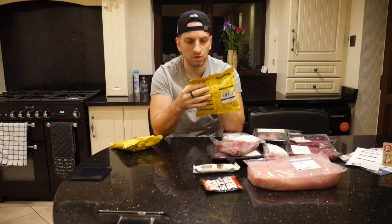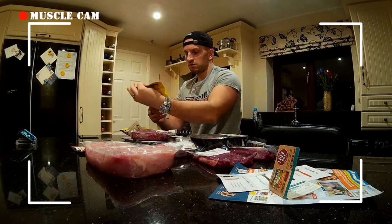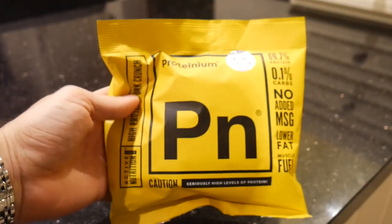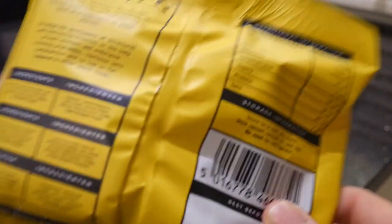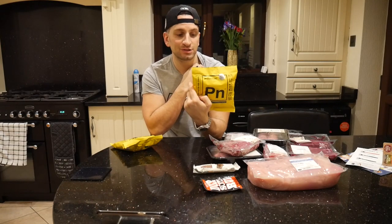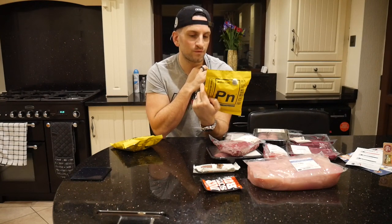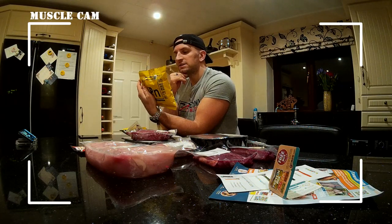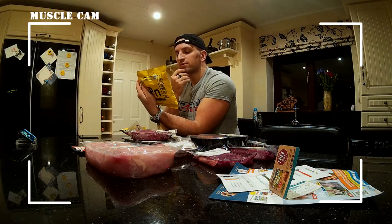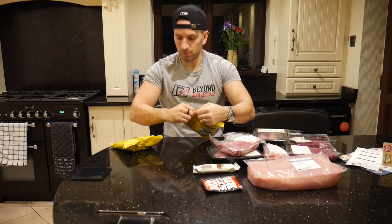I'm not entirely sure what these are — I think they're scratchings of some kind. They claim some seriously high levels of protein and they're not wrong: 69.7 grams of protein per 100 grams, 0.1% carbs. The catch is 26 grams of fat per 100 grams, which is pretty high. So in a 30 gram bag you're looking at roughly 20 grams of protein but with about 8 grams of fat. I'm going to open one and try them.